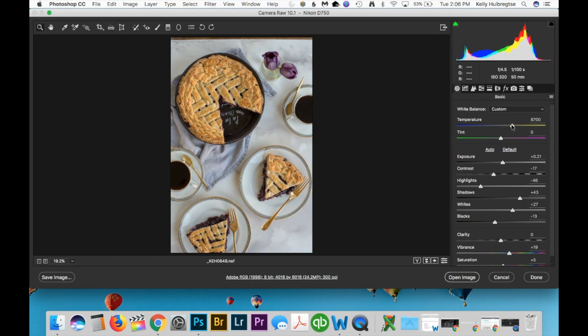As you can see here you can dial up the warmth, and then there's the tint which I tend to not play with a lot. The purple-green kind of balance — even a couple of notches tends to really change the photo quite dramatically.